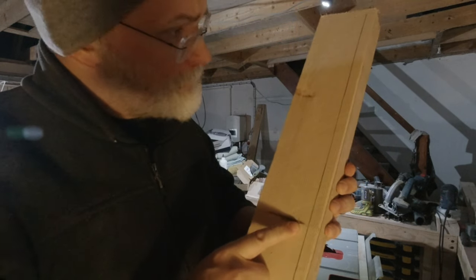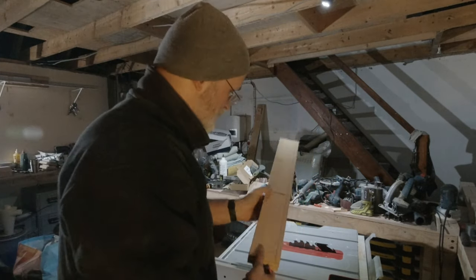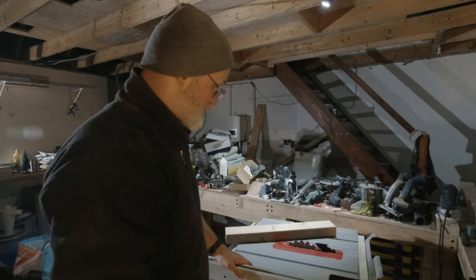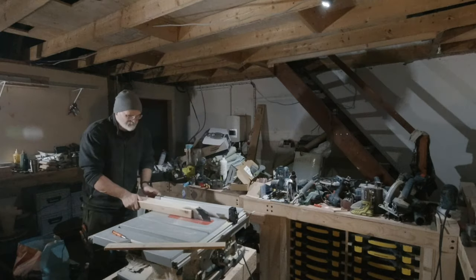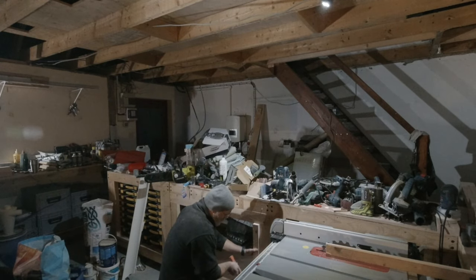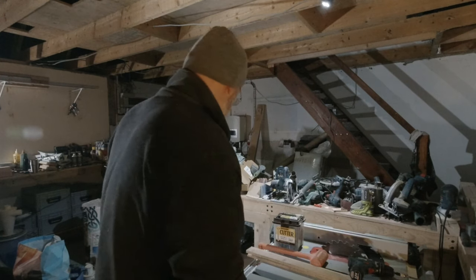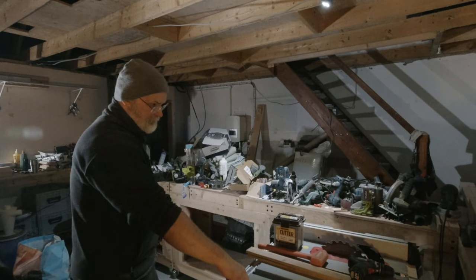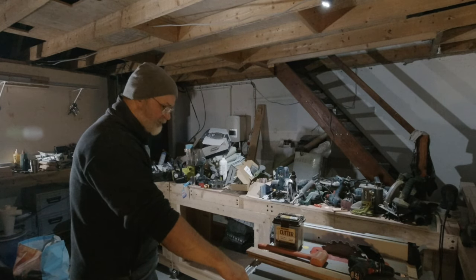I've just scribed in the back here, fitted this in and then scribed on the back what I need to cut to have this the same depth as the already installed legs - and I'm going to do this for the other three as well. Those pieces are about five centimeters thick so I'll need at the very least 80mm screws, but I have those, it's fine.